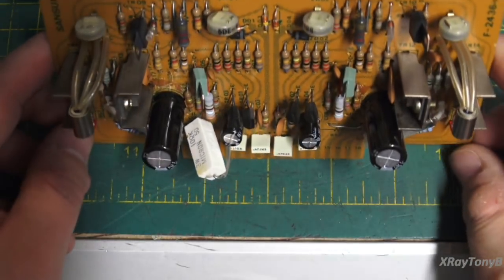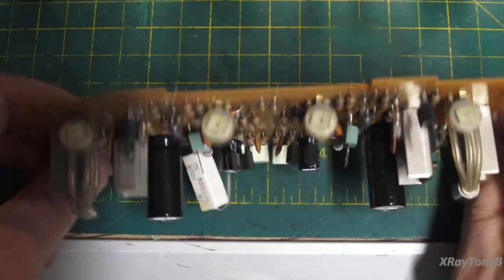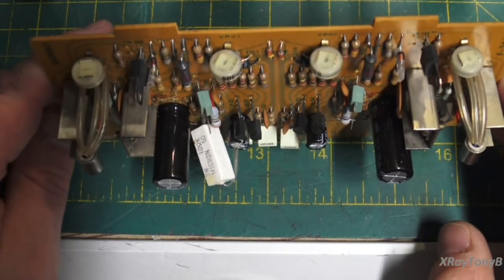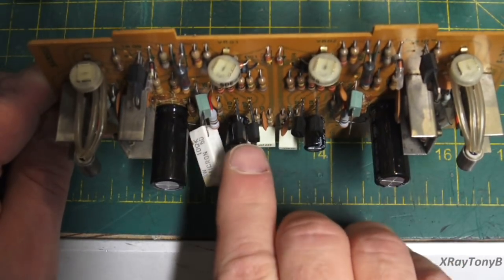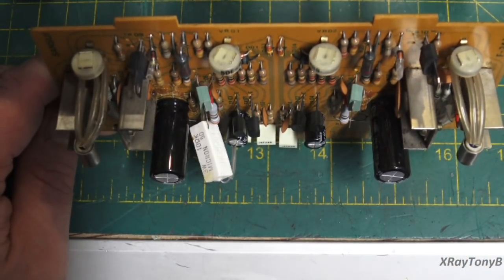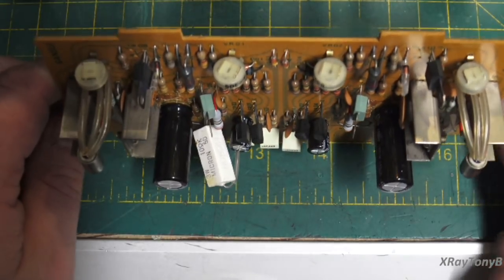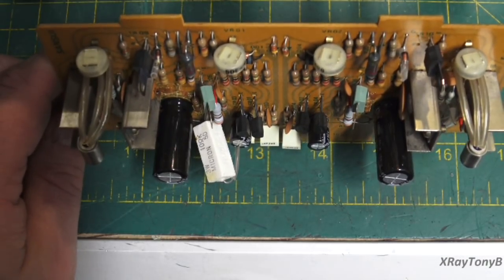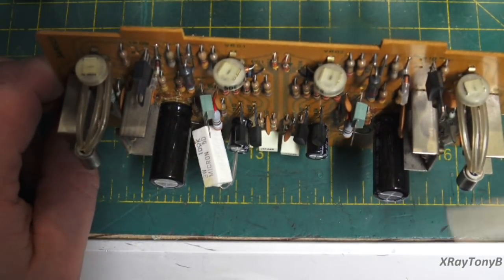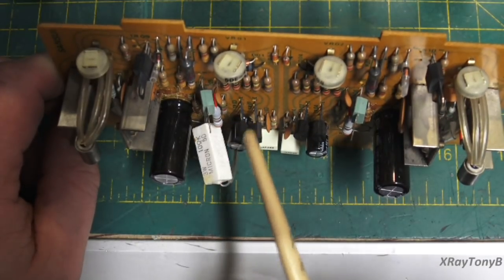These transistors don't seem to be noisy as they are right now, but I spoke to the owner and he really doesn't want to have to revisit this down the road, so we're going to have to replace them. That leads to some problems — for those of you who do restorations and work on these things pretty regularly, there's a little bit of a drought on these types of transistors.